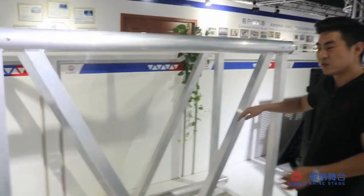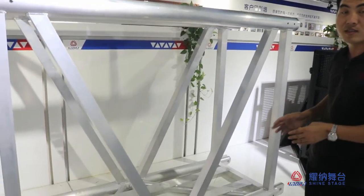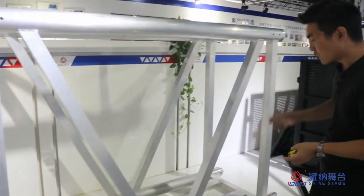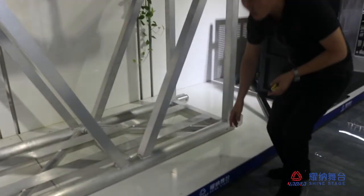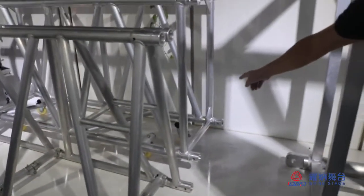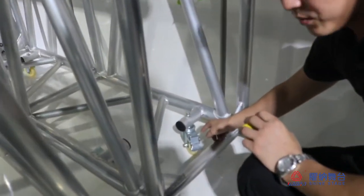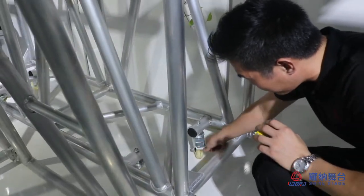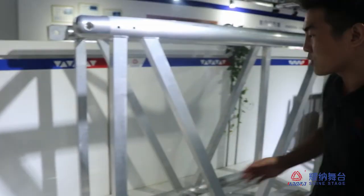For most events, if you want to use the truck, you can also assemble wheels on it — you can see, like this. We can make wheels for easy transportation.